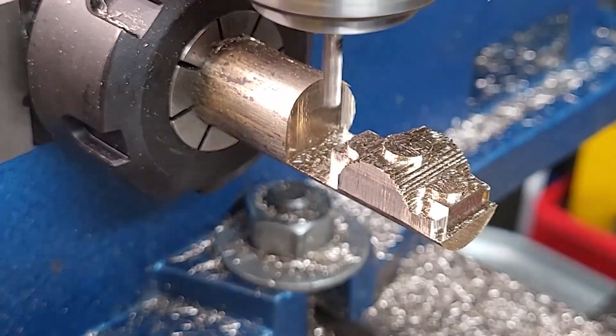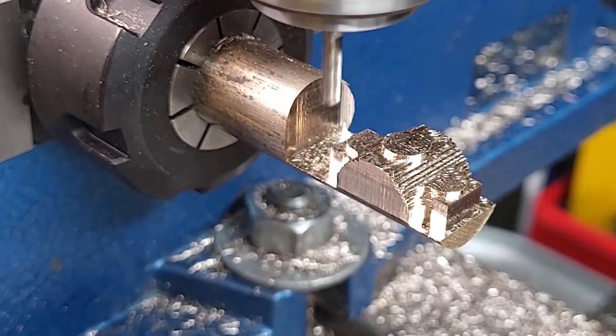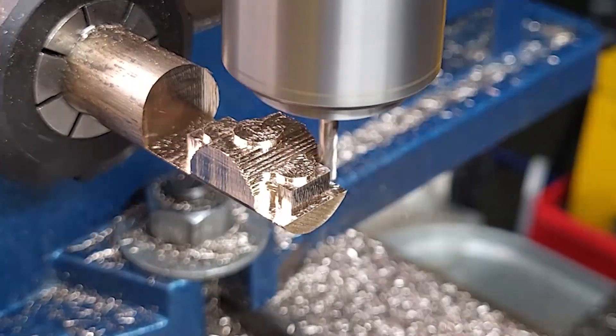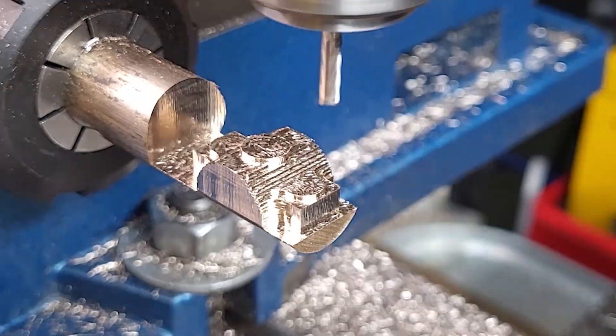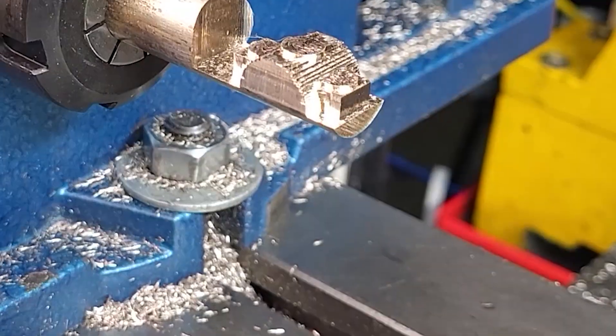This is where some of you will start laughing at me thinking: isn't that awful thin? Isn't that going to bend and droop? Well yeah, you're not wrong. Also, all these ups and downs are not at rapid rate because I'm using free Fusion 360, which doesn't do rapids in the G-code, so everything is a lot slower than it's supposed to be.